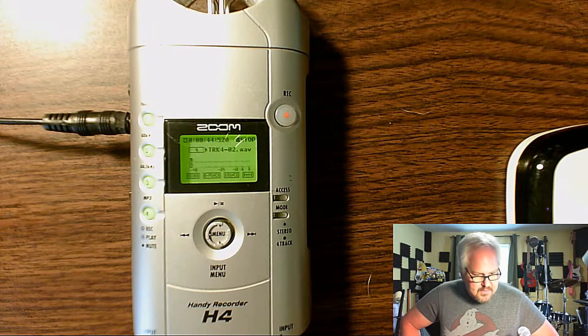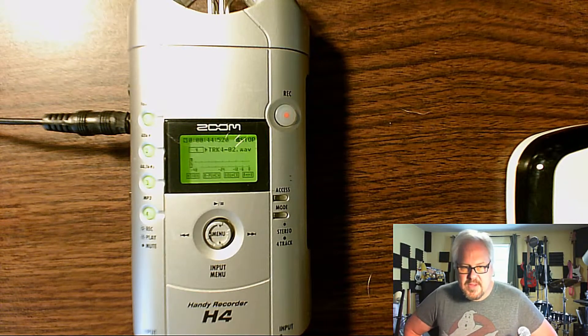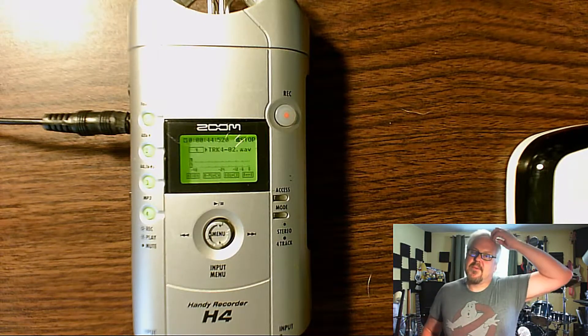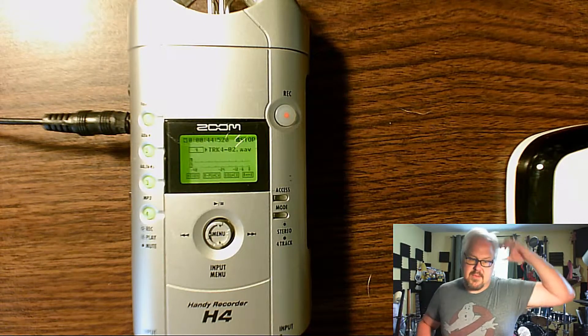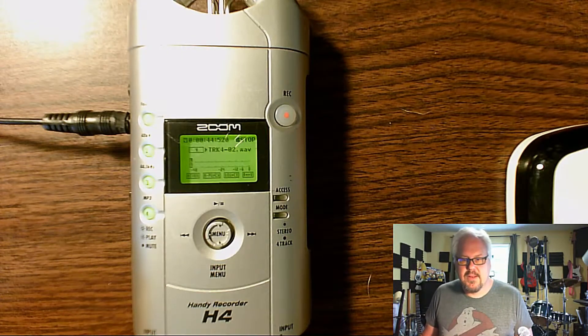I'm going to export the files — I've already put them on the computer because I needed to look at them. I might show you that stuff too. That's where we're at right now. Once again, thanks for watching and I will talk to you later. Bye.